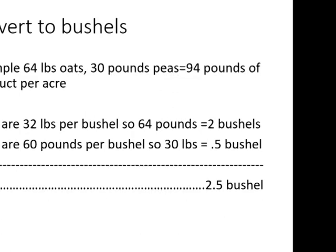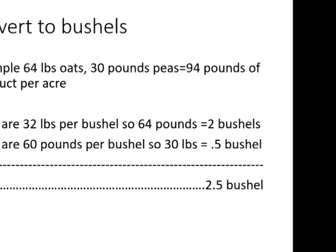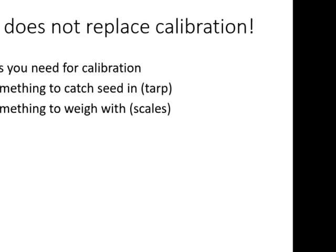Oats are 32 pounds per bushel, so 64 pounds of oats is 2 bushels. Peas are 60 pounds per bushel, so 30 pounds is half a bushel. Total is 2.5 bushels — so you set the drill to approximately 2.5 bushels. That equals 80 pounds of oats or 150 pounds of peas, two completely different numbers, but you'll find they yield almost exactly the same drill setting because of the different bushel weight.